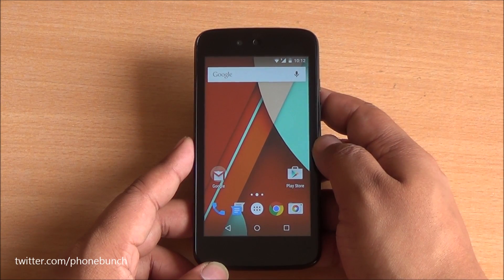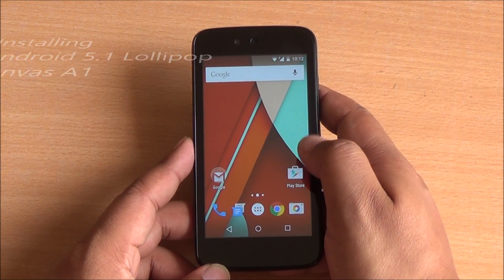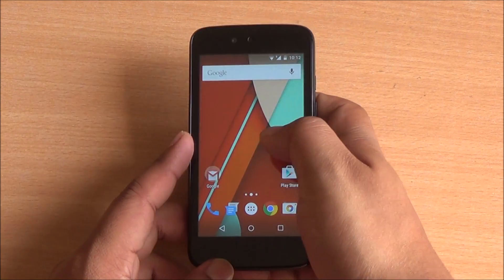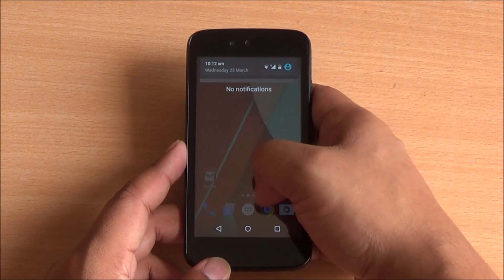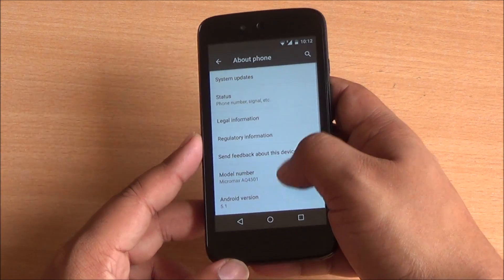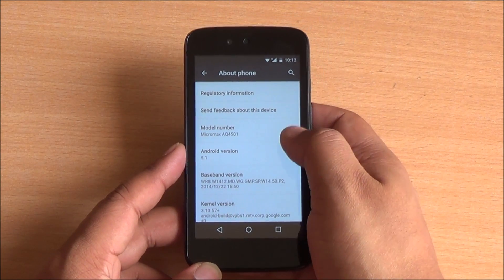Hi everyone, this is Abhinav from Phone Bunch, and today I'm going to tell you how to install Android 5.1 Lollipop on your Micromax Canvas, even if you haven't got the OTA update yet. You can do this with other Android One smartphones as well, but I've just tried it with the Canvas. I can see right here we are running Android 5.1 Lollipop.